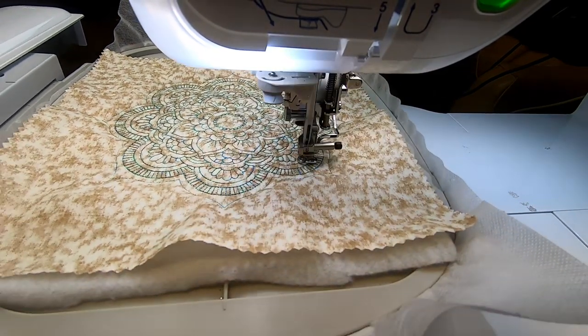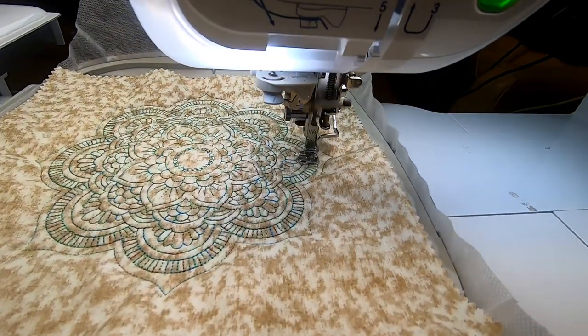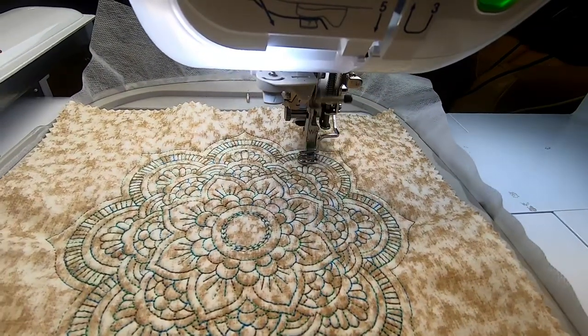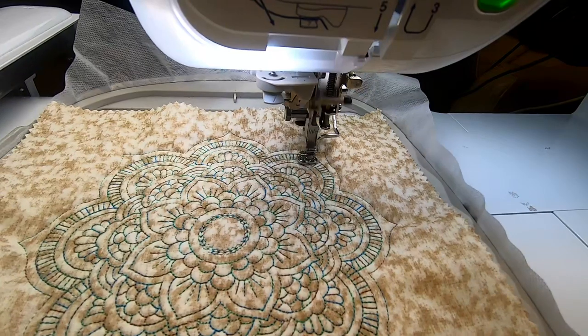For some single-needle machines you can put it just about anywhere and it won't matter. McDreamy — the Brother Dream Machine — is the single-needle machine that I have and really enjoy. I've had multi-needle machines for around 15 years, and for some reason I just love McDreamy. Maybe it's because it's quiet — for once I can embroider without all the noise.